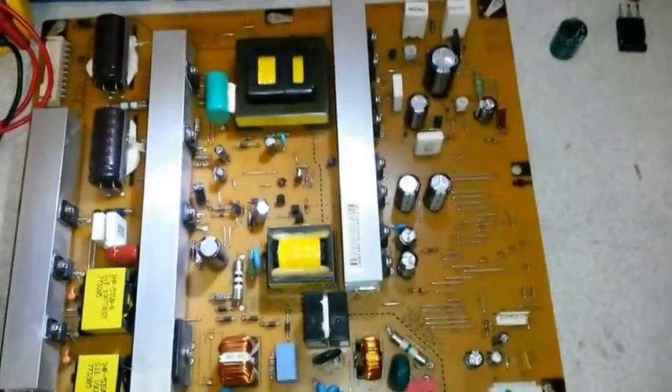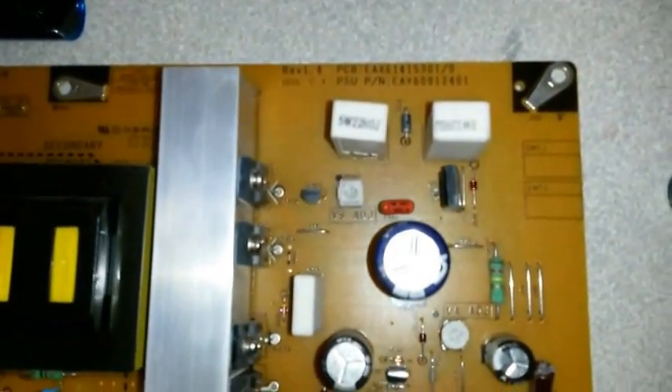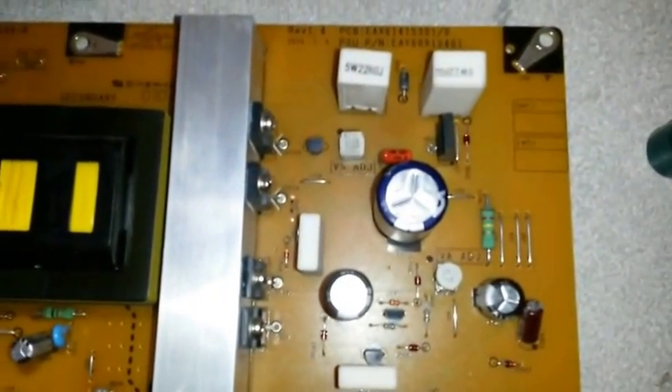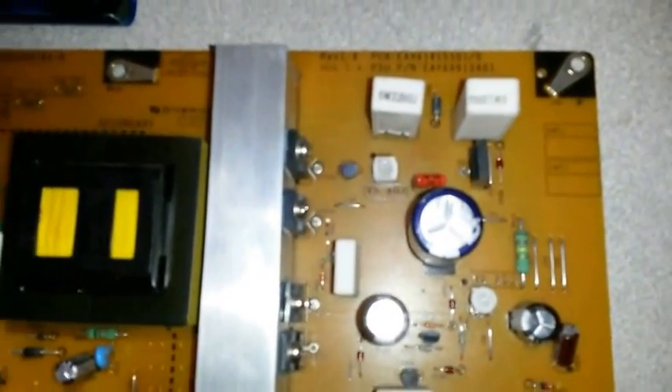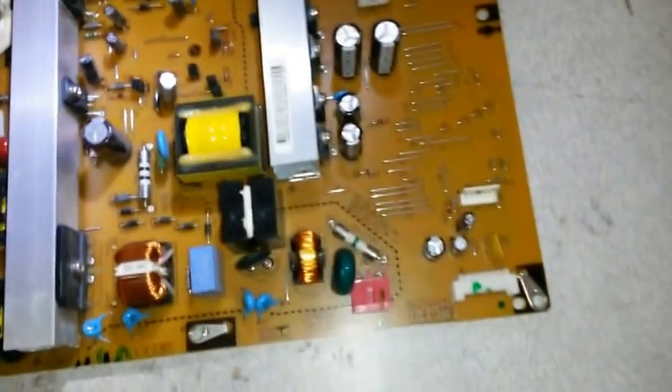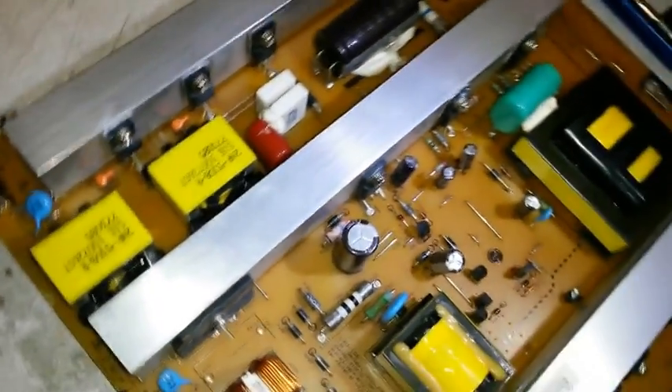So we focus on the main areas — these two resistors up here. They are 5W 22R0J. And then we look at this right here, which is your voltage regulator. And right next to it, right below, is the diode. Those are the main components that you want to be focusing on.